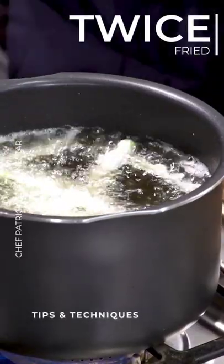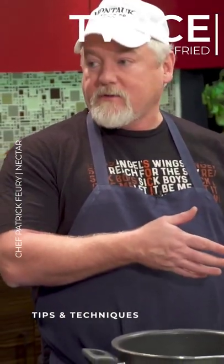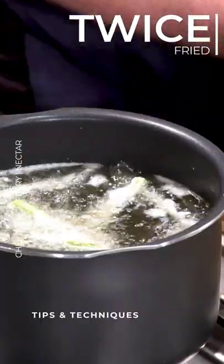If you want a thicker tempura on there, you can actually take them out, let them dry a little bit, and then refry them. They'll have a little bit thicker coating. And these fry up really quickly too.